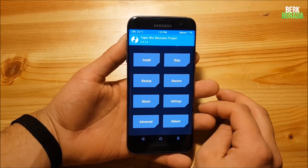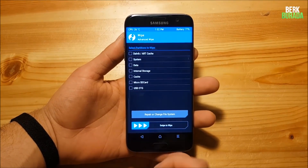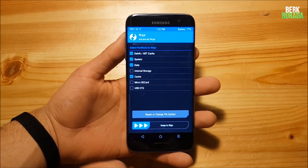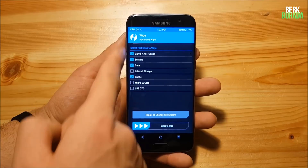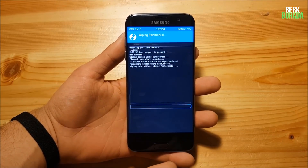Here in the TWRP recovery, go to the wipe option, select Advanced Wipe, and select Dalvik, System, Data, and Cache. After you have selected all of these, just swipe to wipe.